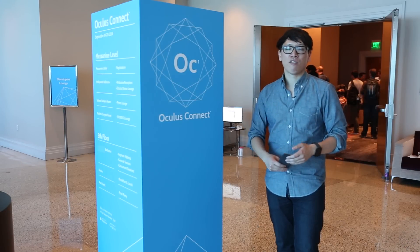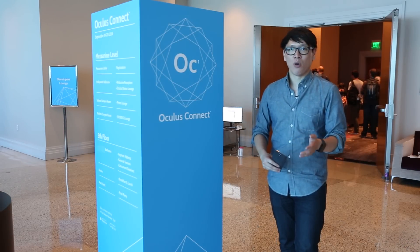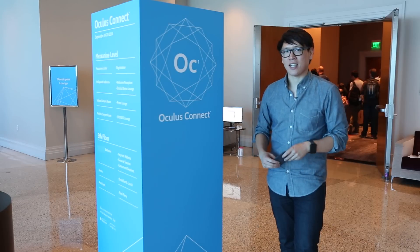We'll have a lot more from Oculus Connect. I'm Norm from Tested, and I'll see you guys next time. Bye.